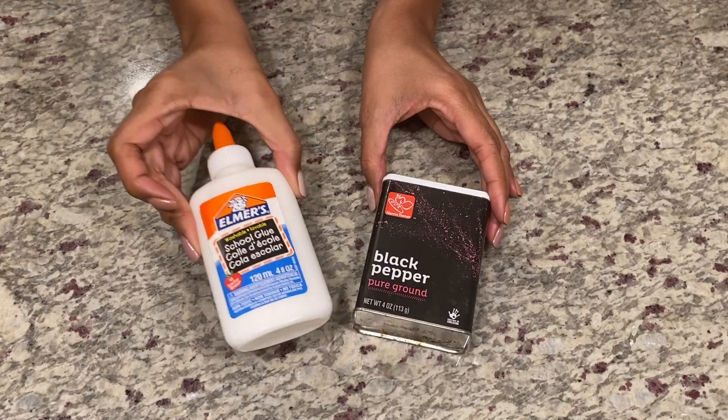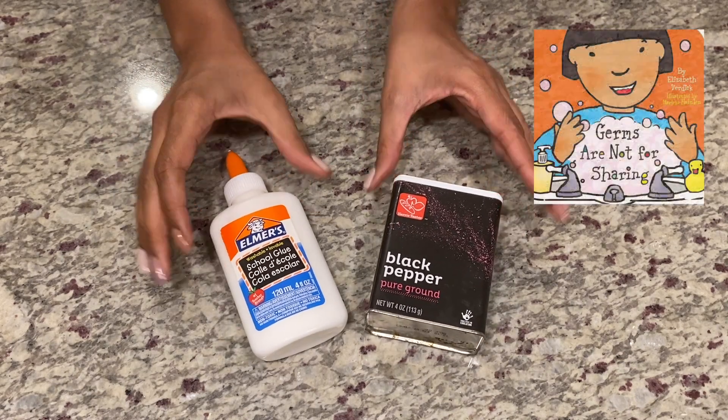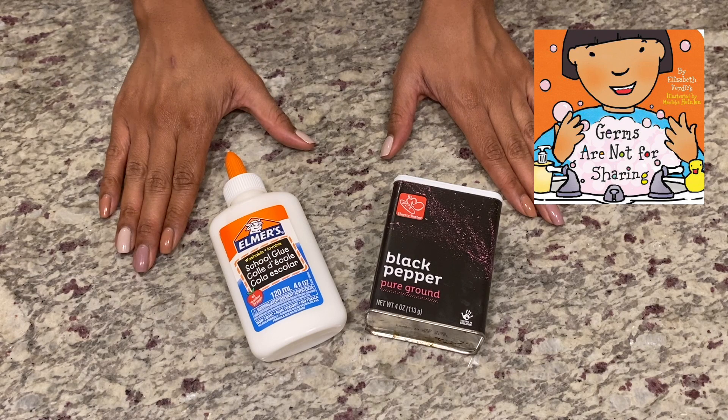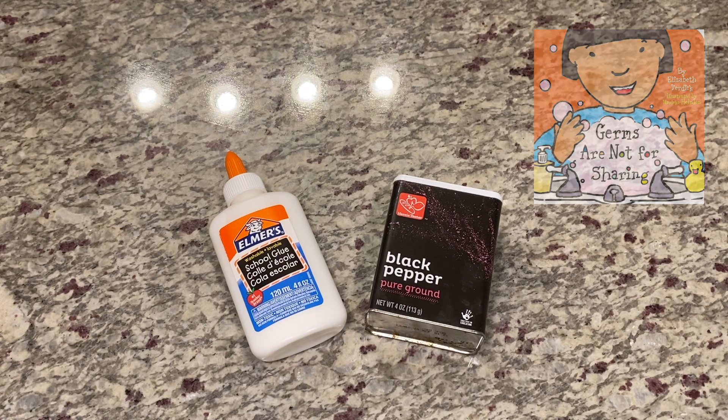For this activity, you're going to need glue, black pepper, and the book Germs Are Not For Sharing. If you don't happen to have glue or black pepper, you can use glitter or paint. And if you don't happen to have the book Germs Are Not For Sharing, I'm going to put a link in the description box so that you can access the online video of the read aloud.